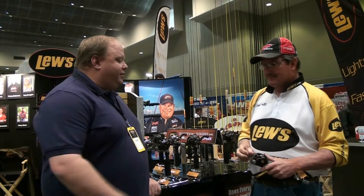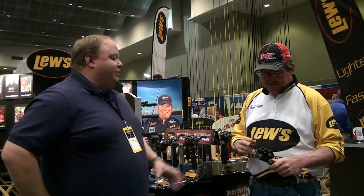This is Terence. We're here at the Classic up at Tulsa, and we've caught David Fritz at the Lou's booth. He just wants to give us a run-through of the new BB-1 reel that Lou's just came out with. David, fill us in — what can you tell us? Why do we need one?